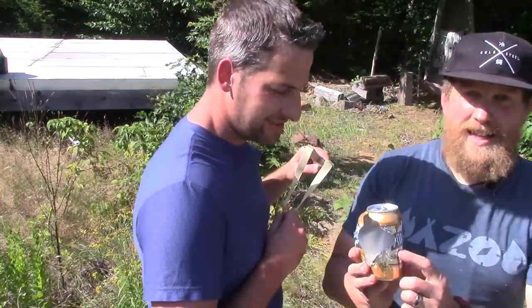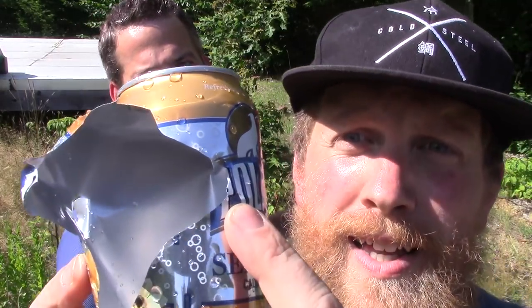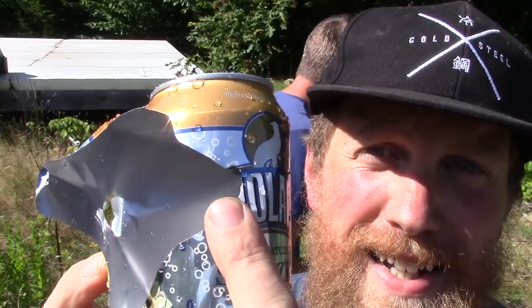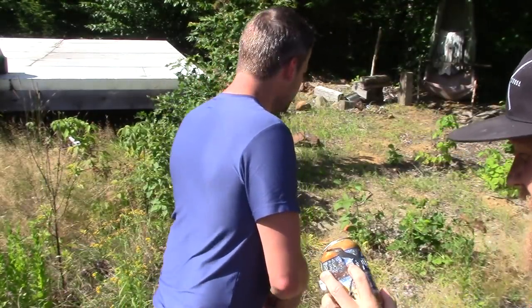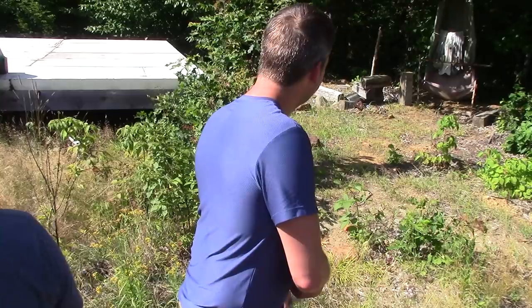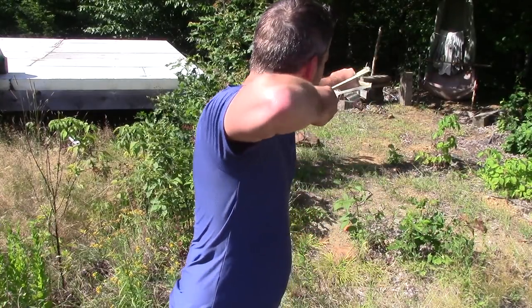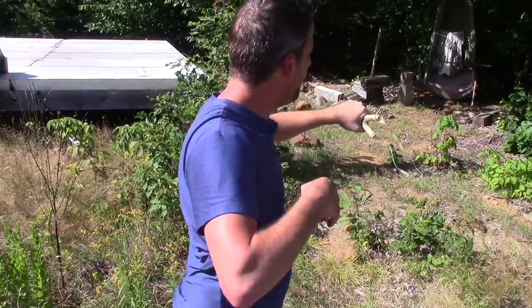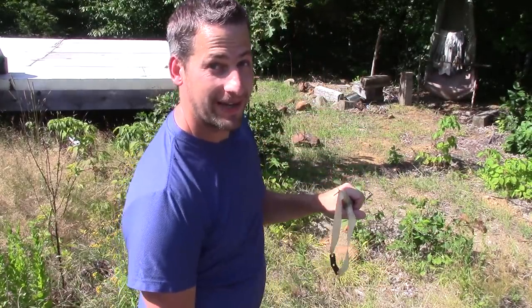I was aiming for the O and I hit the P next to it. My goodness. How terrible. That's an eighth of an inch. Oh, just above it — not bad. Getting that shot.